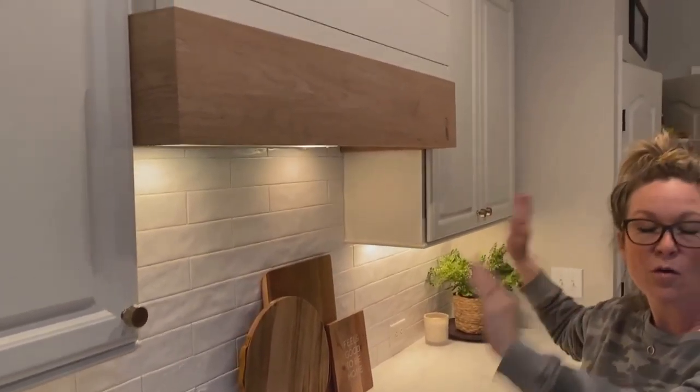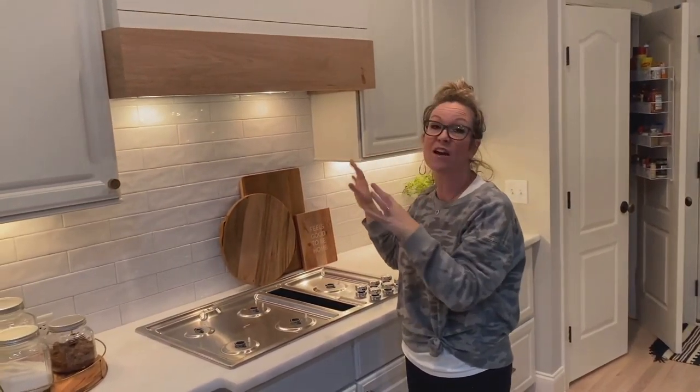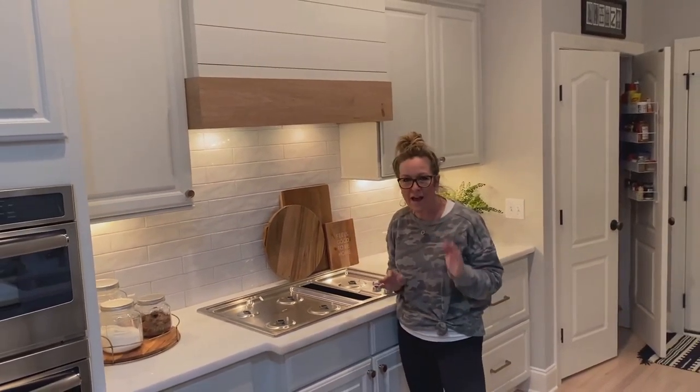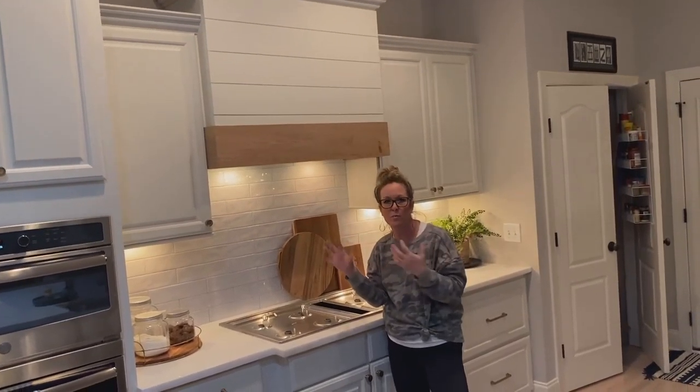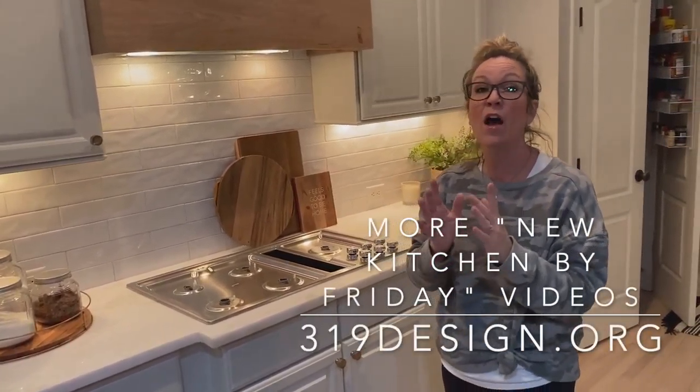This makes me so happy — it's so cozy but modern and just stunning. It goes to show you what you can do with stuff you already have in your kitchen without tearing it all out and wasting things, losing your kitchen for three months. We did all of this in a week.